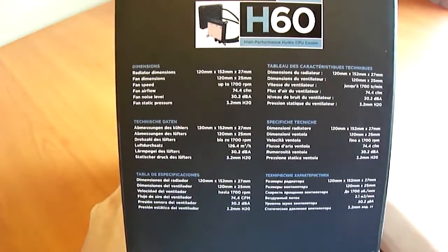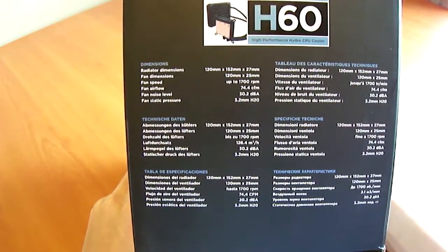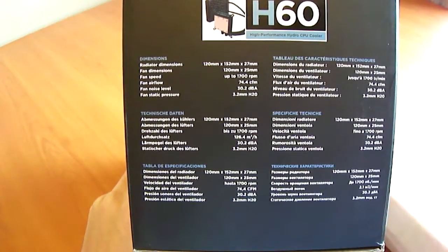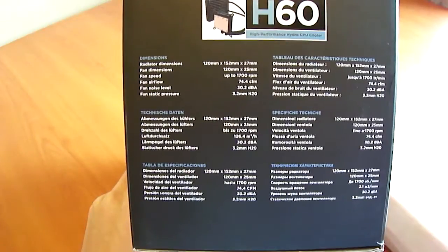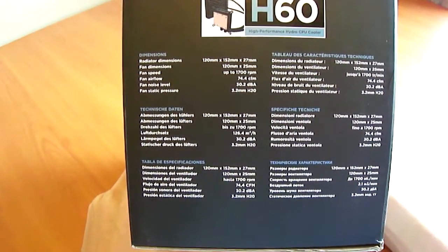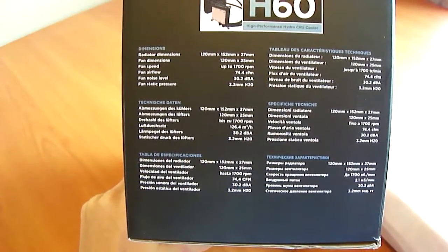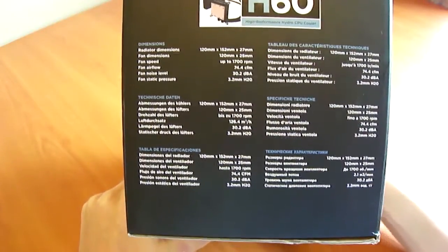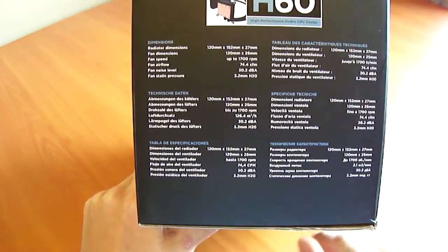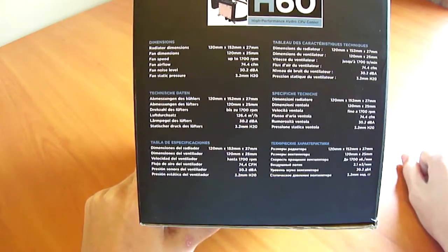Specifications on the side: radiator dimensions are 120mm by 152mm high and 27mm deep. Fan dimensions are 120mm by 25mm deep. Fan speed is up to 1700 RPM, producing 74.4 CFM. Fan noise level is 30.2 decibels, and static pressure — which is optimal for radiators to push air through the fins — is 3.2mm.